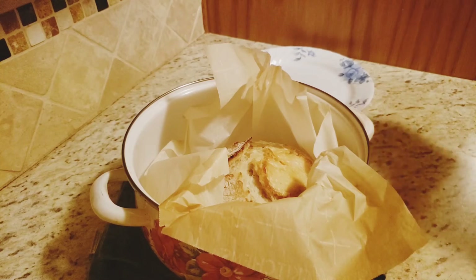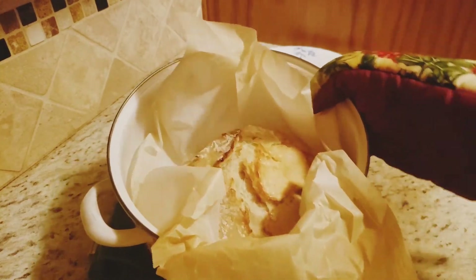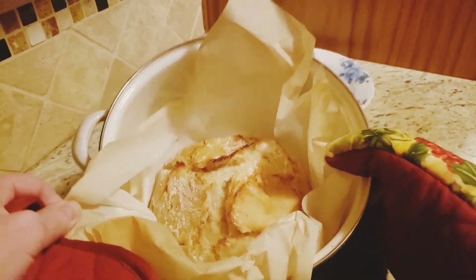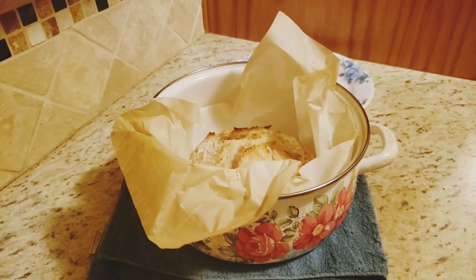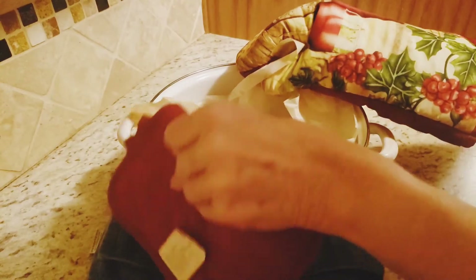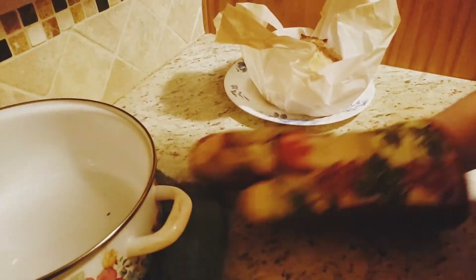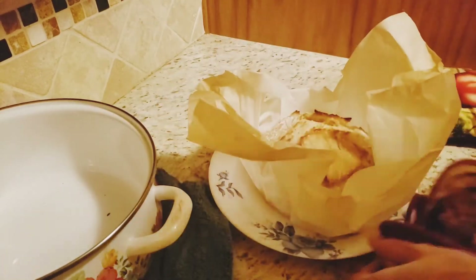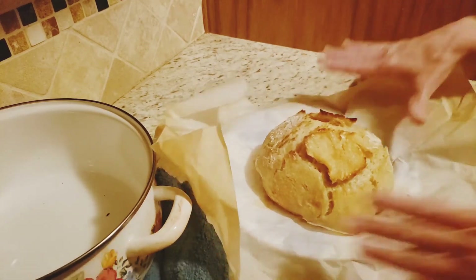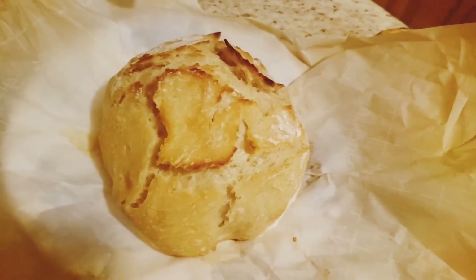I ended up leaving it in the oven for 15 minutes — 10 wasn't quite golden enough. That's what it looks like. Let's take it out and put it on a plate. And there you have it.